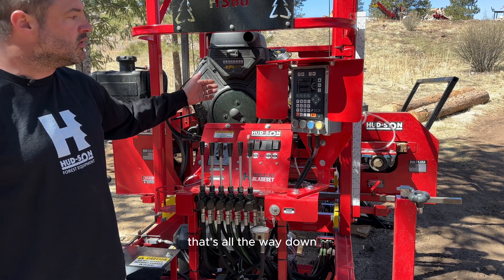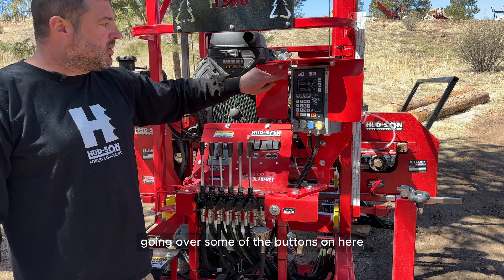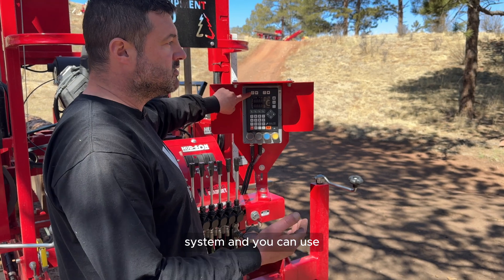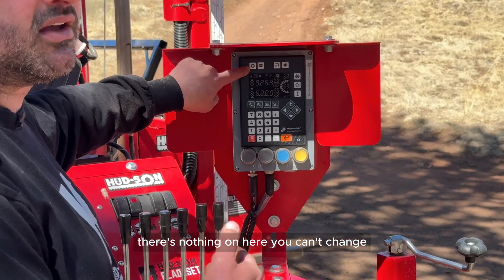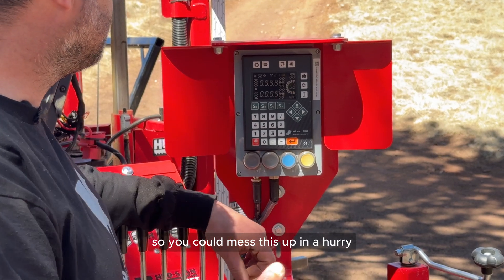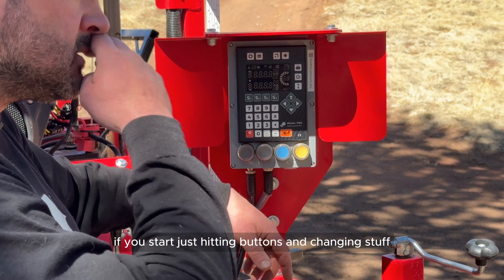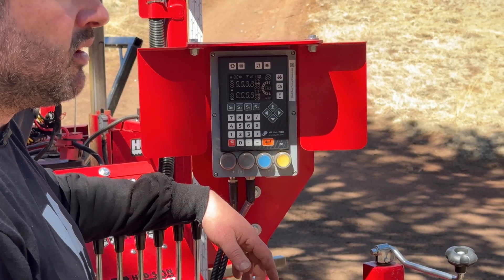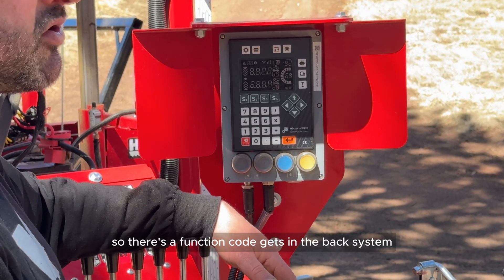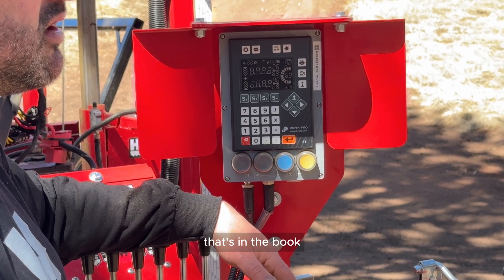Going over the buttons: you have a settings button that gets you into the back end of the computer system. There's nothing in there you can't change, so you can mess this up quickly if you start hitting buttons. They do have a safety — there's a code you have to put in to access the back system. That function code is 3068.